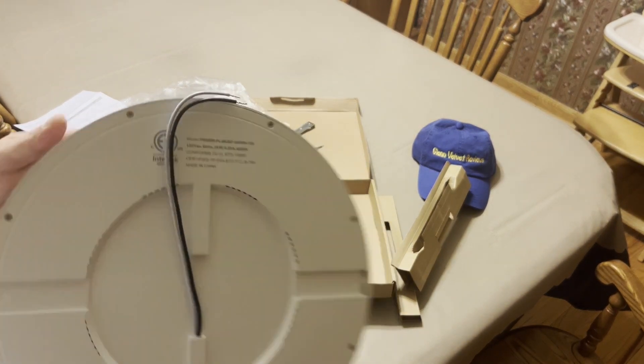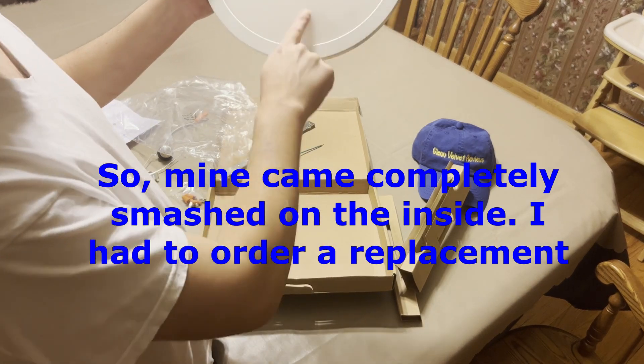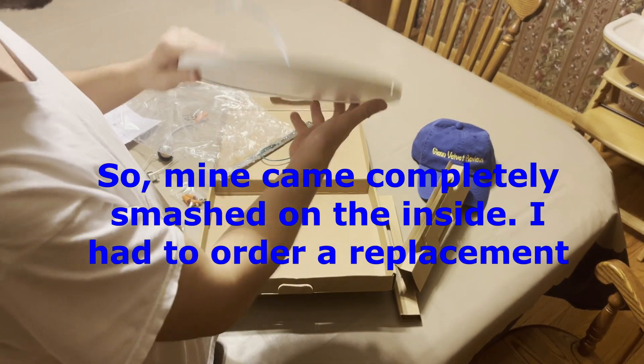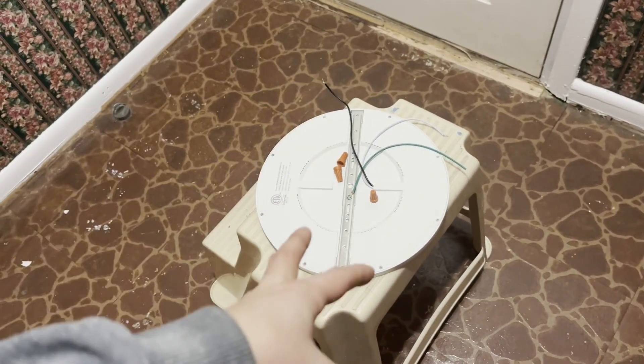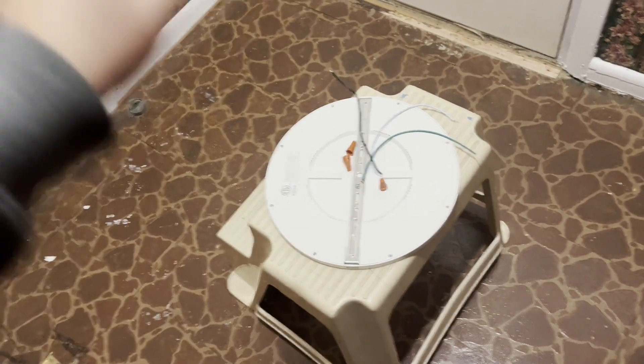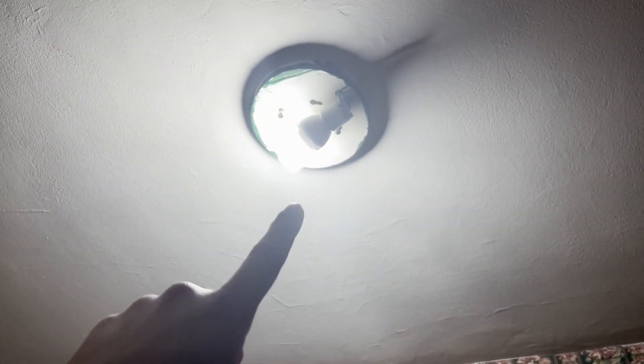I'll give that a pause so you can look at the model info. Looking at the fixture, it looks like it's all cracked on the inside — very weird looking, we'll see about that. So this is going to be a review, an unboxing, and an installation all in one. It's also going to be a comparison to what I have right now, which is a single-lamp compact fluorescent.